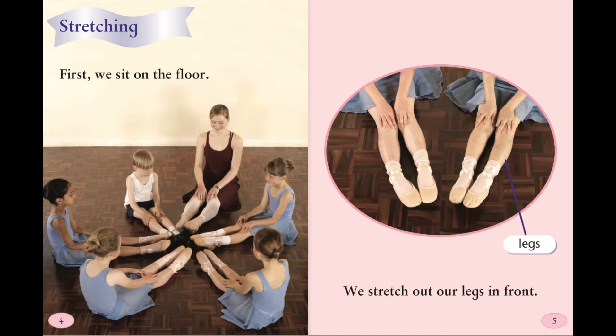Stretching. First, we sit on the floor. We stretch out our legs in front.